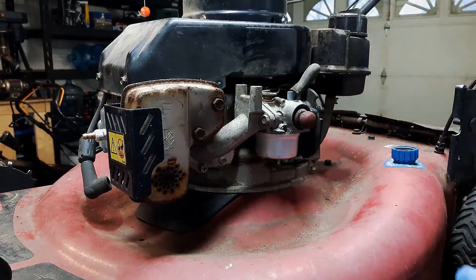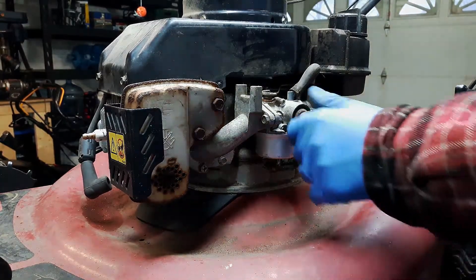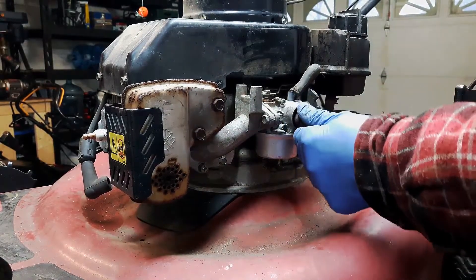How's it going everybody? In today's video I'm going to show you how to replace a primer bulb on one of these Tecumseh engines.